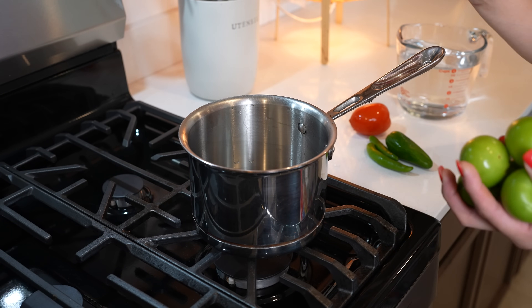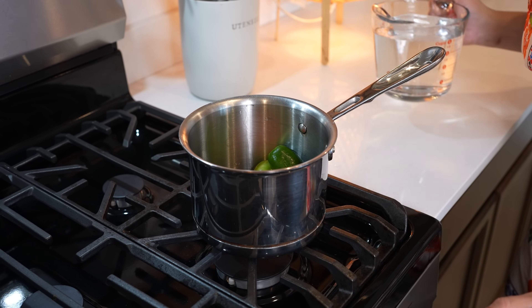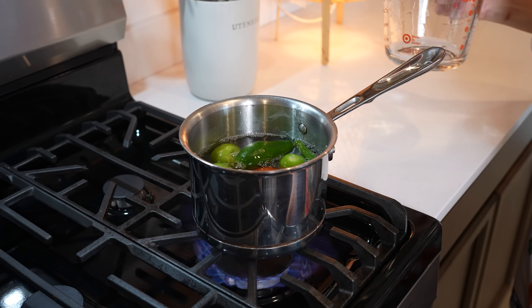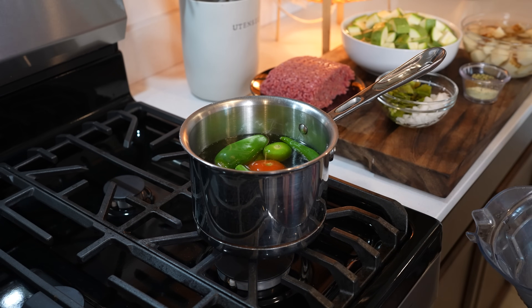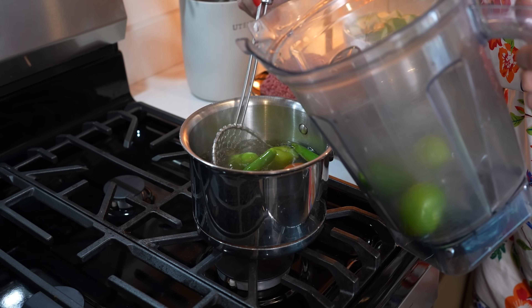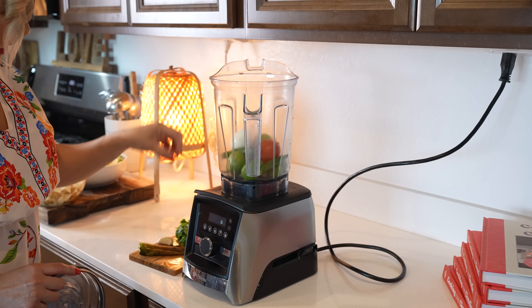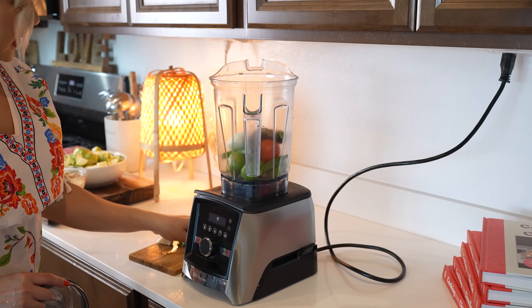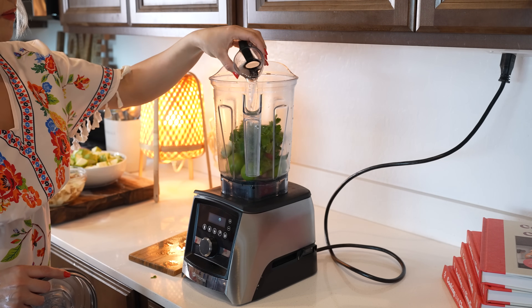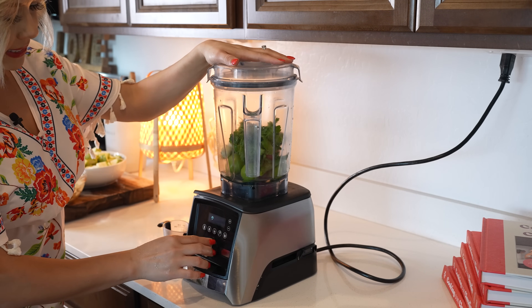We're going to begin by making our salsa. In a small pot we're going to add our tomatillos, roma tomato, and peppers. We're going to cover them with water, set it on high heat and bring it to a boil. Once it comes to a boil we're going to turn it off and transfer it all to our blender cup. We'll also add ¼ of an onion, 1 hatch pepper, our handful of cilantro, our garlic clove, and blend with ¼ cup of water — not blending it too smooth.